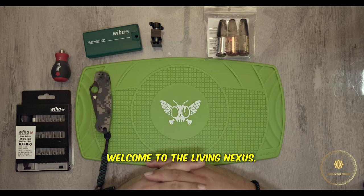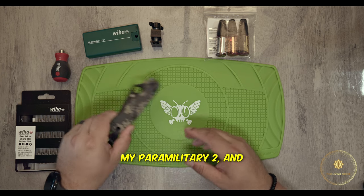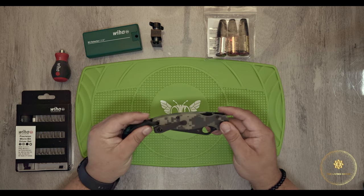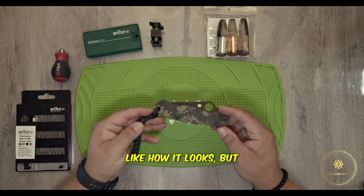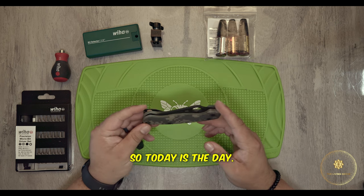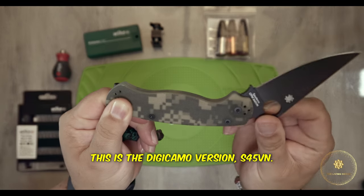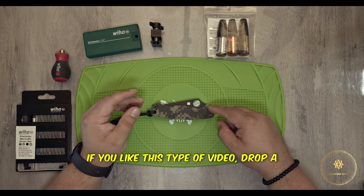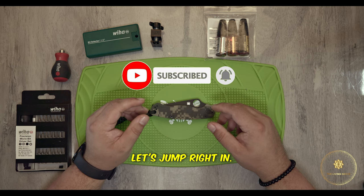Hey everybody, welcome to the Living Nexus. My name is Garo and today we're going to be taking a look at my Paramilitary 2 and we're going to upgrade this a little bit. I've done a few of these in the past. I've had this one for a while, I kind of like how it looks, but I wanted to do something a little different with it. This will be getting a makeover — this is the DigiCamo version, S45VN. If you like this type of video, drop a like, subscribe to the channel, and let's jump right in.